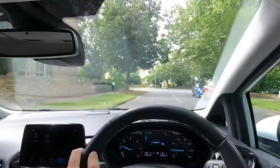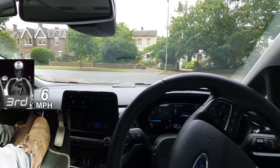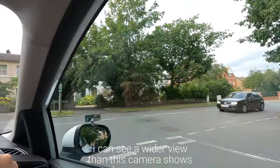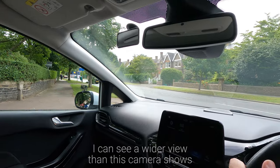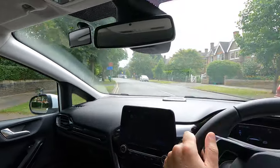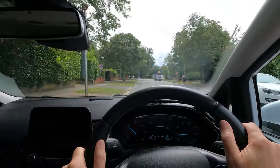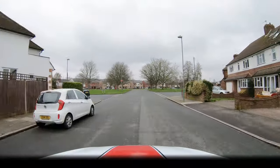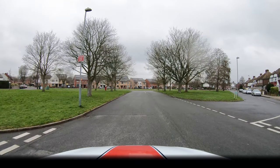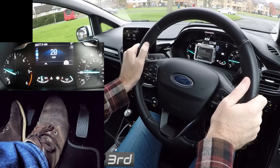The last junction was a closed junction, which meant that on the approach I couldn't see who was on the major road because of buildings and other obstructions. Always use first gear for these after you've slowed down as it's really difficult to see. Don't be afraid to lean forward in your seat to get a better view, and you might need to carefully creep forward to see round obstructions but be ready to stop. An open junction is where there's a clear view on the approach with minimal obstructions — if it's definitely clear and safe then slow down and you can use second gear.